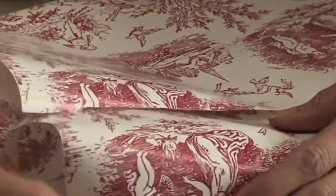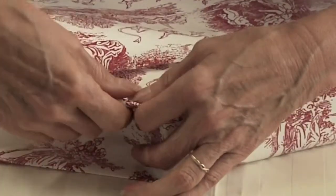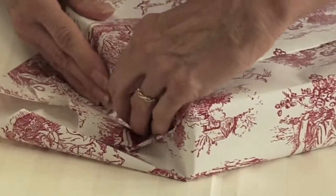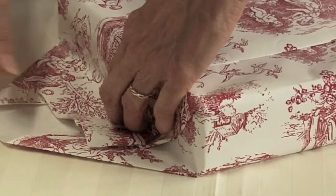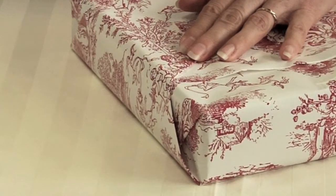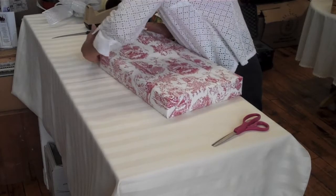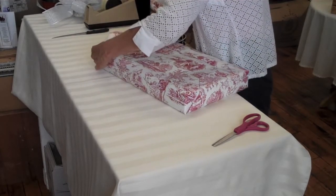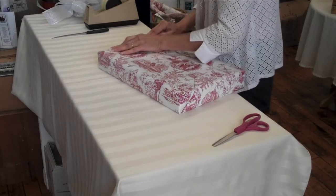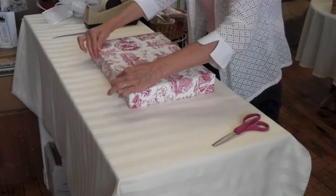Do the same thing on this side — creasing, there you go, all the way in. Then bring this section down, pull it up and over your package. Use one piece of tape. Don't overdo the tape. There you have it, very nicely wrapped.